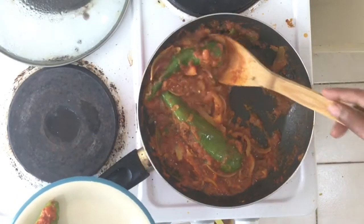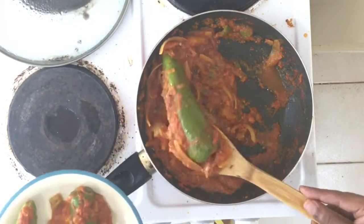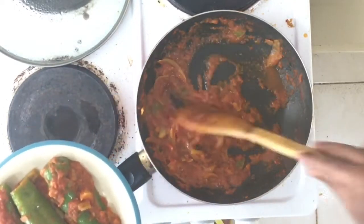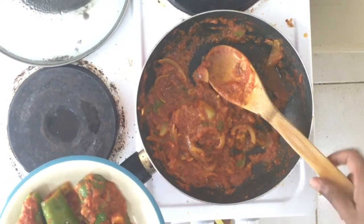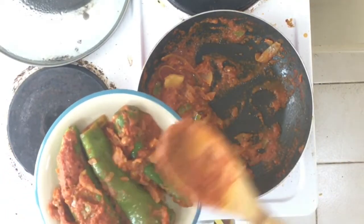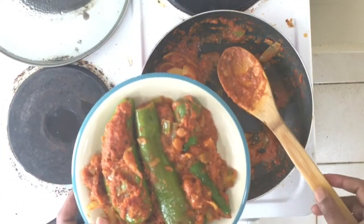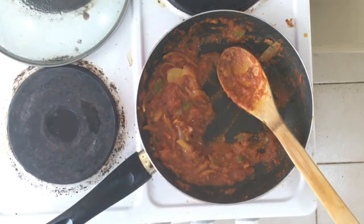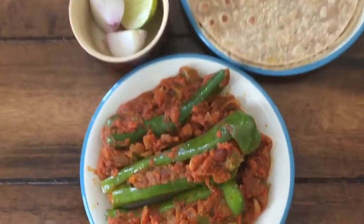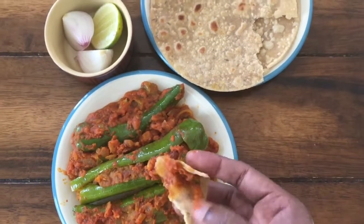It is ready for serving. This can be had with chapatis, pulkas, or parathas — sufficient for two people. You can garnish with coriander. Thank you all for watching — please do like, share, and subscribe.